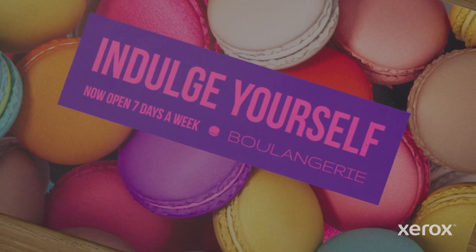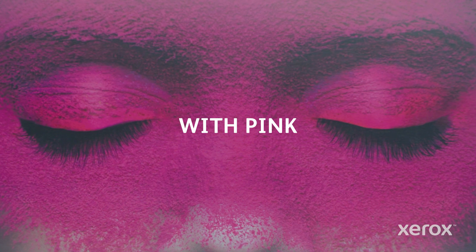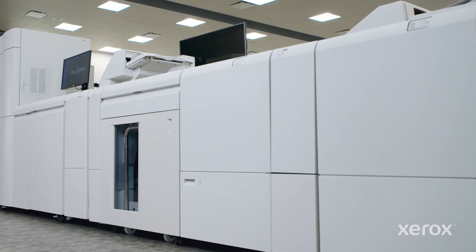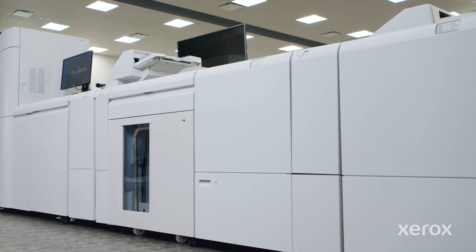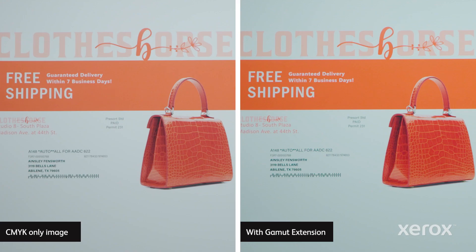Ready to amp up the impact of your next print project? Now you can use fluorescent pink to extend the gamut of a five or six color iridescent production press. On-press gamut extension boosts the press's already stunning CMYK image quality.